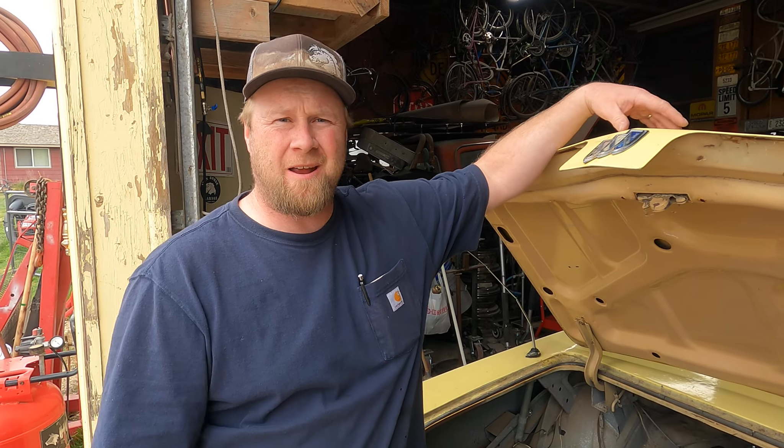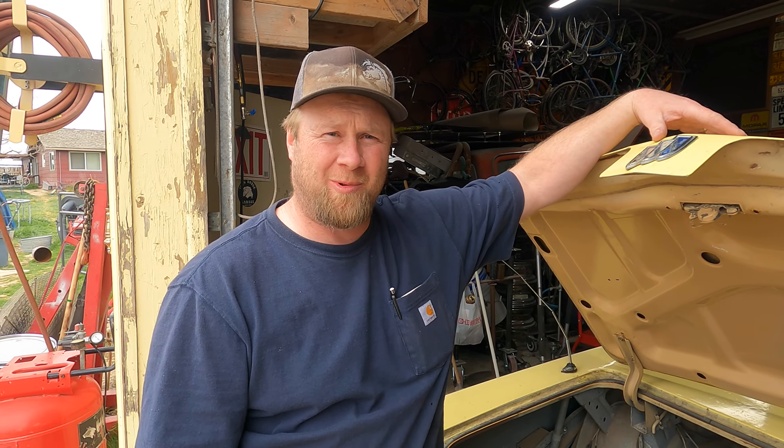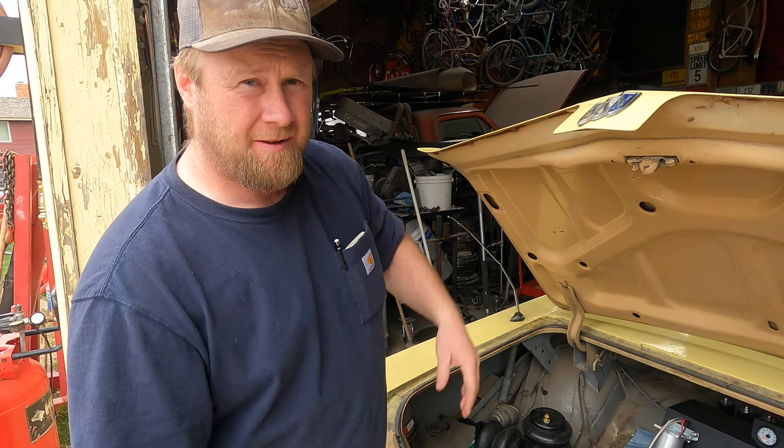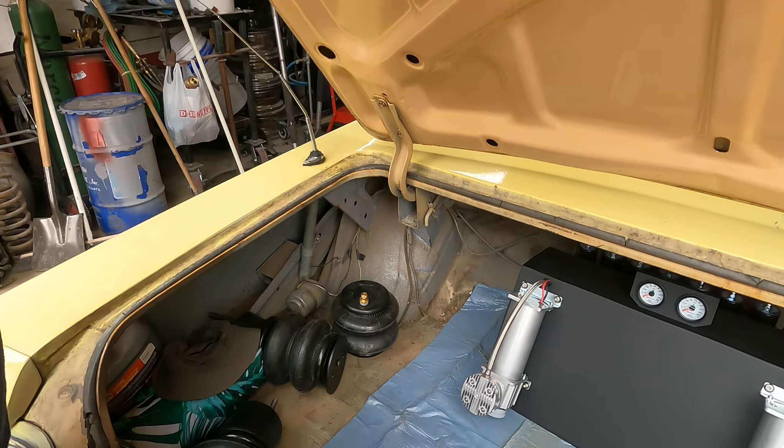This is a '68 Buick LeSabre convertible. We're going to be installing airbags in this baby — air ride suspension from AirSlamit.com.